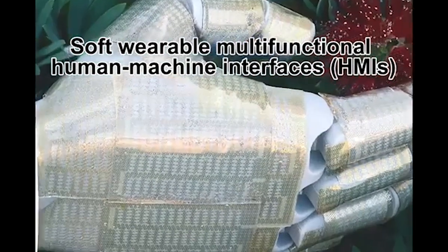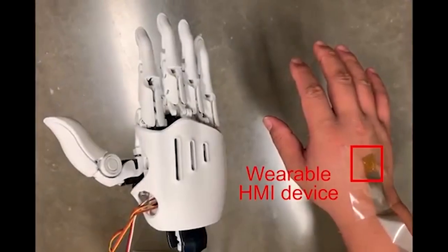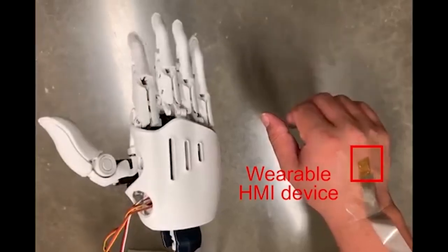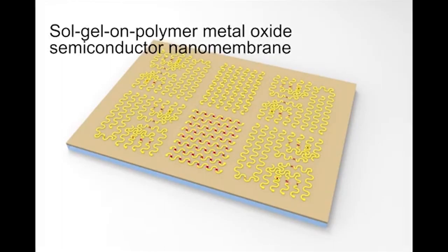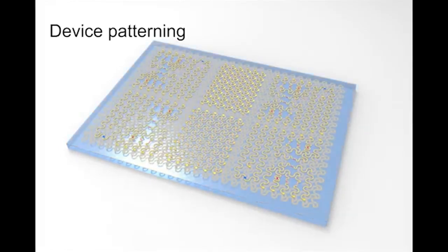A team at the University of Houston released a paper last week on this adhesive flexible electronic patch that reads movements from your hands that can be used to command robotics. What's particularly novel about this approach is that the patch is made from a single type of material called indium zinc oxide, but the way it's patterned and arranged at a microscopic level allows it to perform different functions.